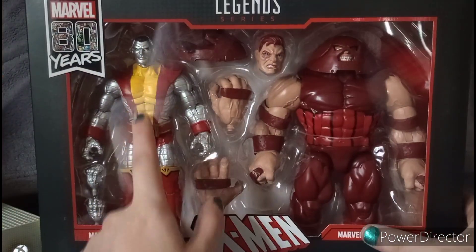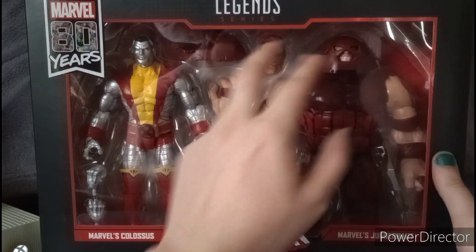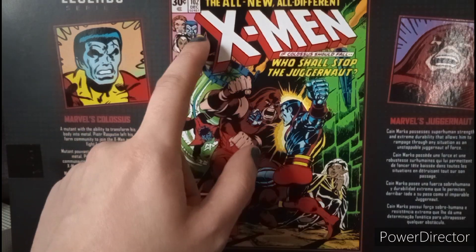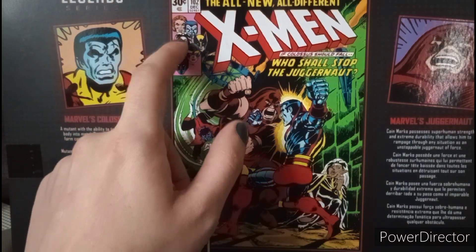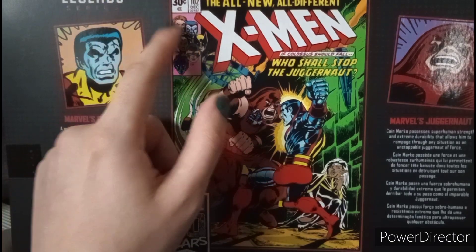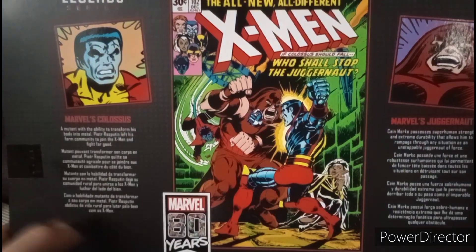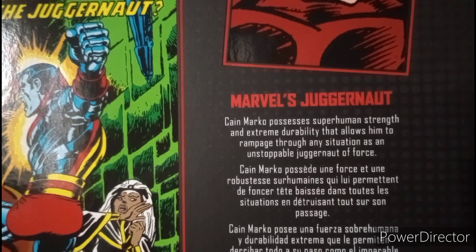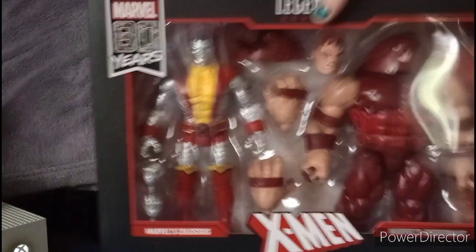Here we have the figures — Colossus and Juggernaut — along with their accessories. On the side of the package we have Colossus and Juggernaut, and on the back we have Juggernaut and Colossus fighting, along with Storm, Nightcrawler, Wolverine, Cyclops, Banshee, and others. There's also a read-up for both Colossus and Juggernaut if you want to pause and check those out.